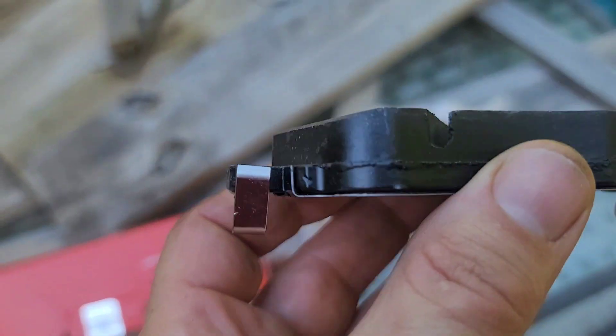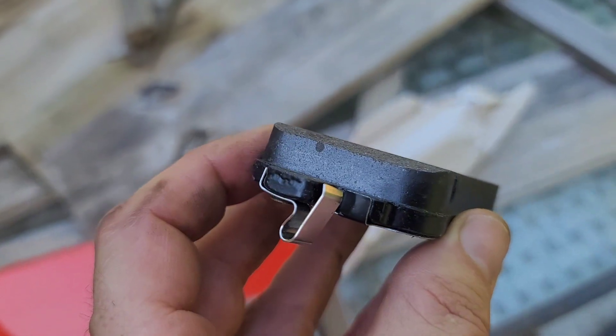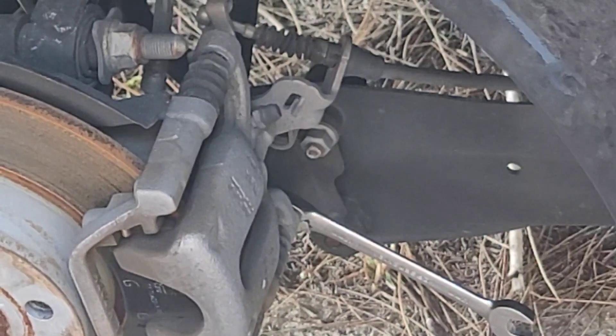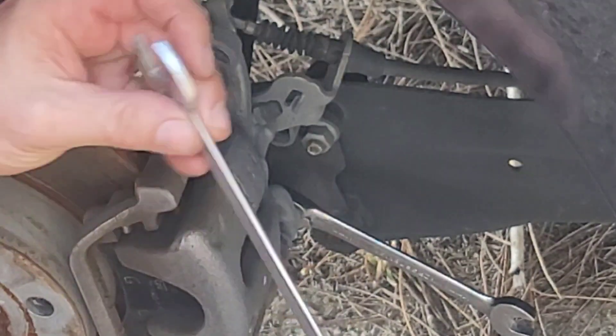When new, the pad is about 50 millimeters — I'll measure that right now. You need an 11/16 thin socket and a 13 millimeter to be able to remove those bolts.